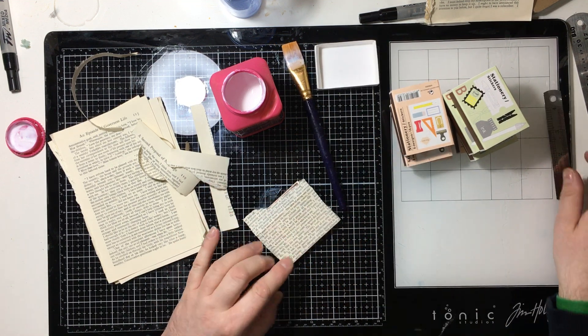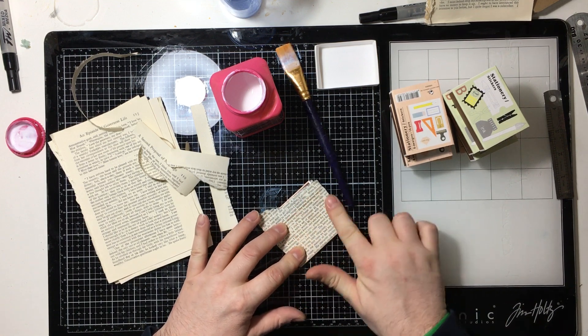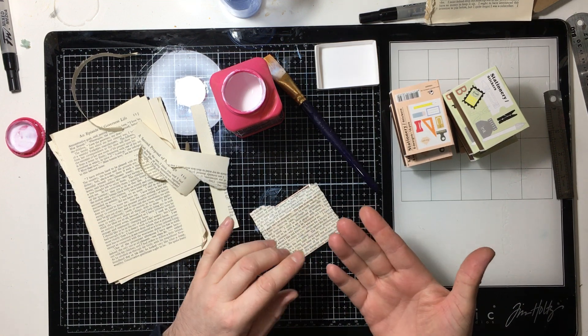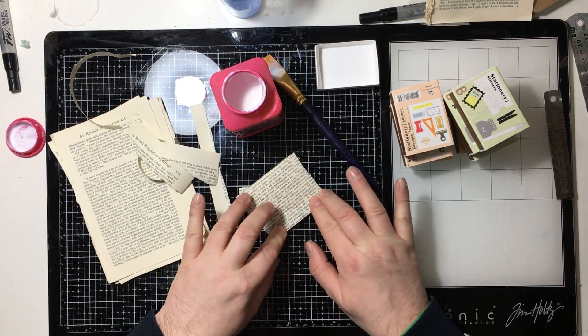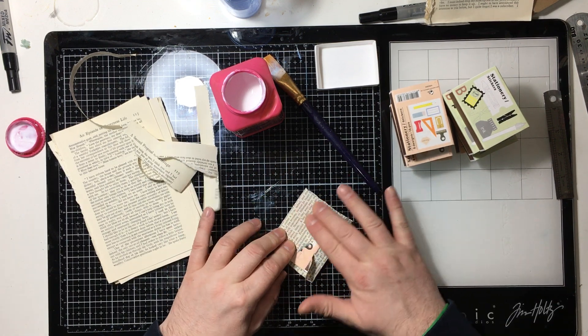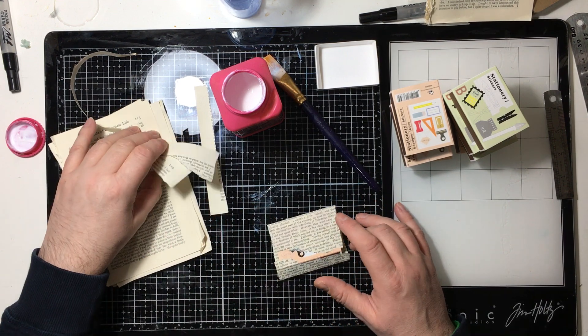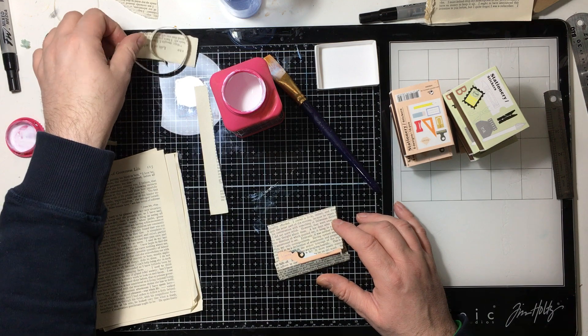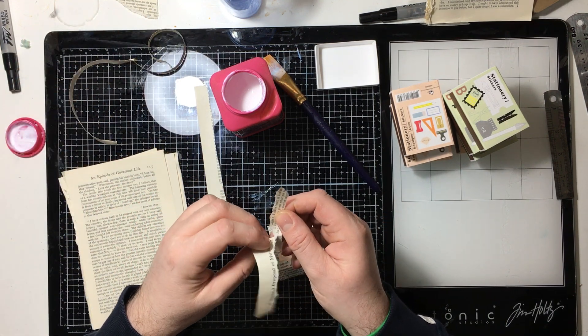I'm just flattening that out and trying to rub it down. I just don't want to keep using my finger because my fingers all end up getting gluey and then I'll end up rubbing glue all over it. Although to be fair, you're not going to see it, so it doesn't matter. And if you can hear growling in the background, it's not me or my stomach — it's my dog growling at somebody.